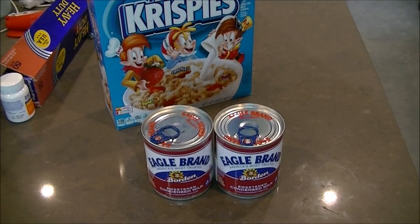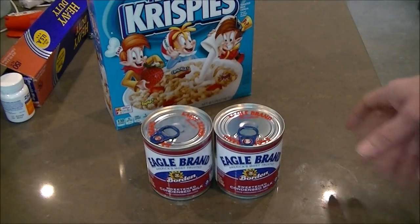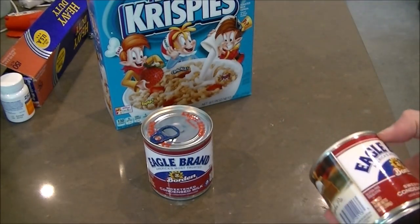Hey everyone, how's it going? Today I'm going to do a super quick recipe — sous vide dulce de leche, which is Latin American style caramel. It's basically made with sugar and milk, and you can make it on the stove, you can make it with a pressure cooker, you can make it a variety of ways. I'm going to show you how to do it sous vide — it's actually super freaking easy, one of the easiest recipes imaginable.